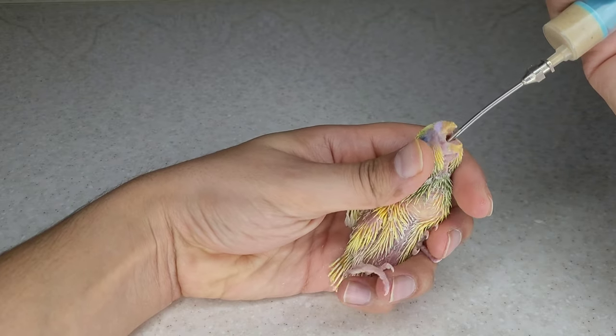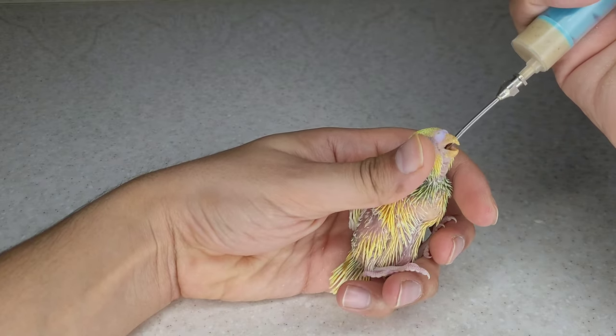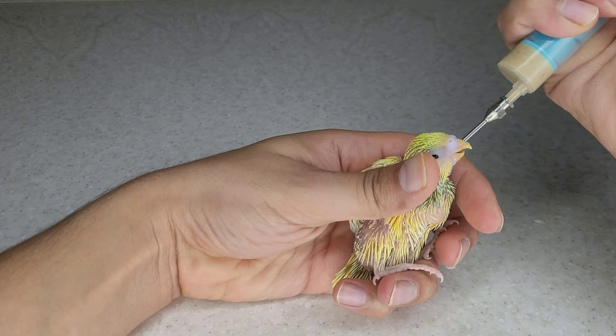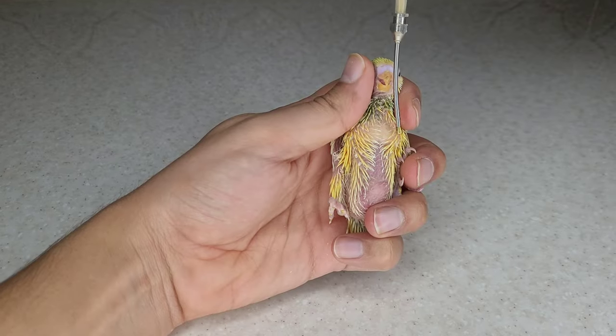Is it safe to hand-feed baby birds with a needle, or does it hurt them? Yes, it is safe, but on the condition that you put the food in the bird's crop. If you put the food in the bird's lung, you will cause it to suffocate.